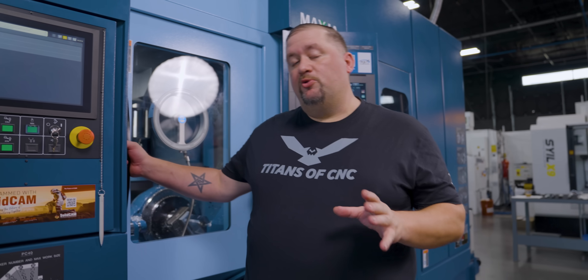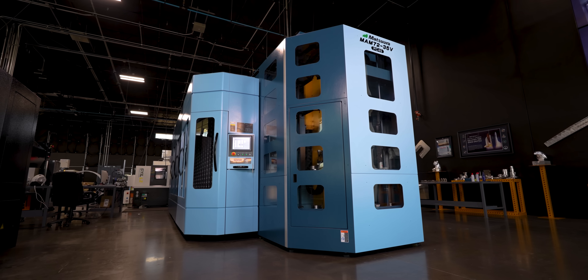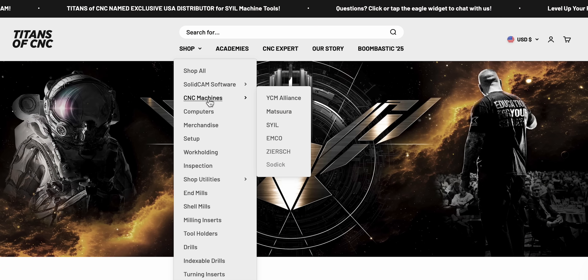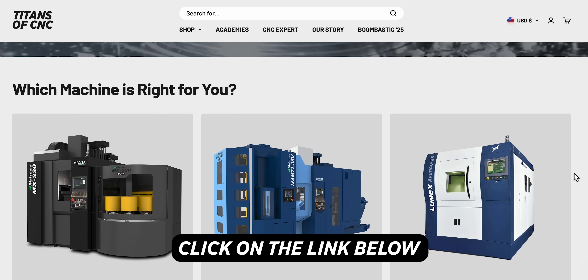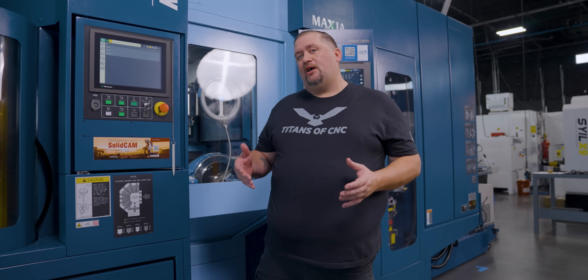This machine is super sick, and something to take note of is that this MAM-72 and our MX-330 are actually the smallest versions of these machines — they come in several sizes bigger. And the best thing of all is that we are now the distributors for Matsura. So if you want to learn more about this machine or the MX-330, just click on the link in the description below. Let me show you a few of the cool features on this thing.